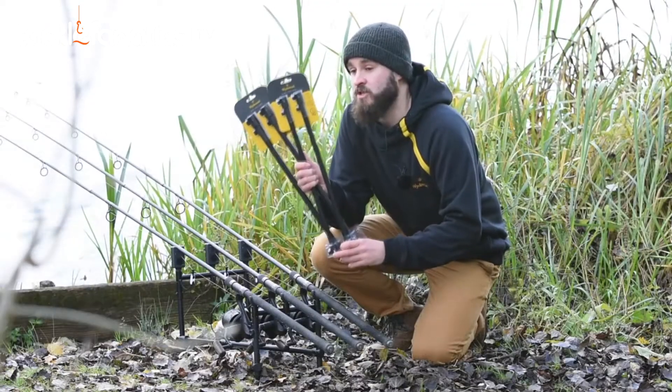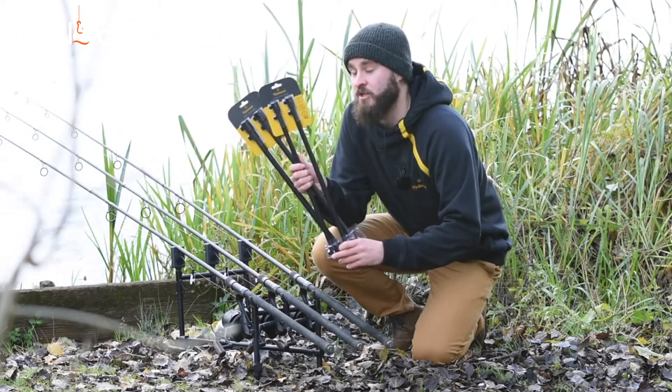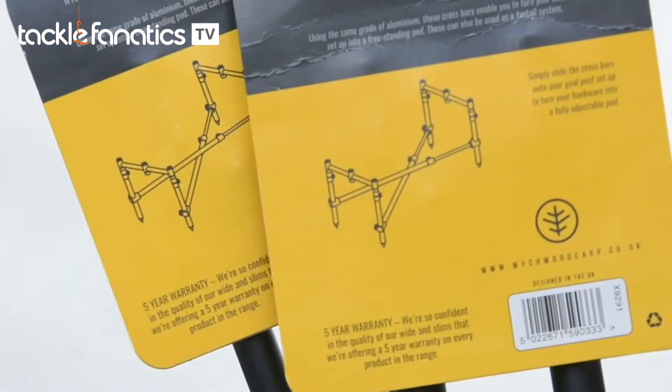The new crossbars can turn your goalpost setup into a pod by simply placing them in a cross formation, sliding them up your banksticks, and locking them into place.